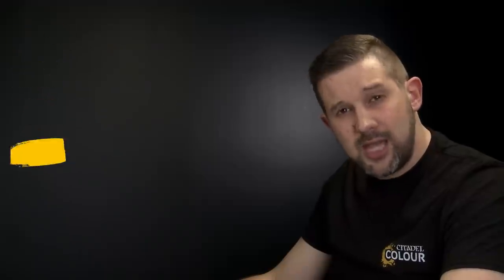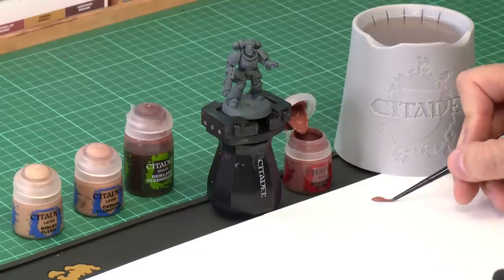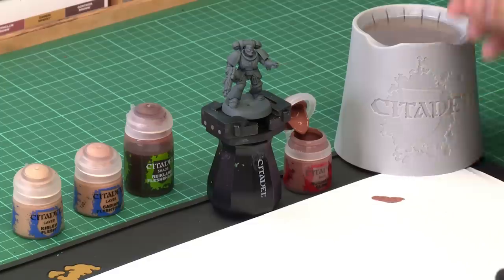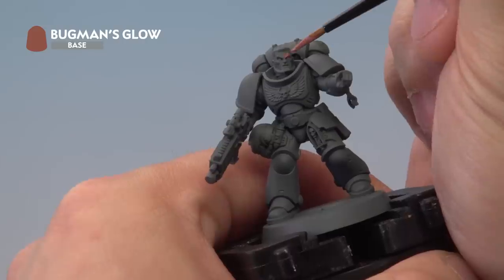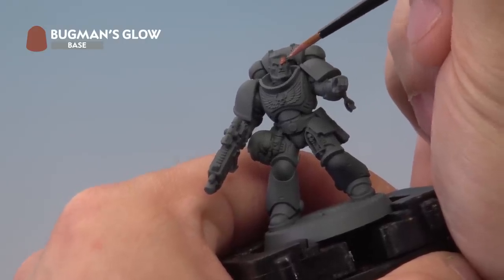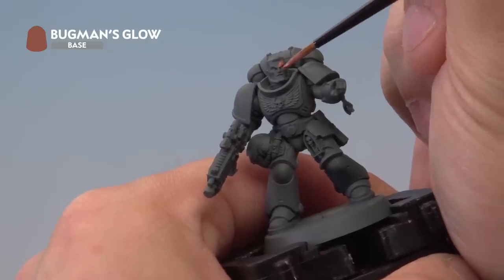So the first thing we're going to do is apply that Bugman's Glow base coat. We're going to take our medium layer brush, take some of the paint from the pot, apply it onto our palette, and add quite a bit of water — we want to make this nice and smooth so it goes on the model really smoothly — and then we're going to paint it onto our miniature's face like so. The reason we've thinned it down is to make sure the paint doesn't clog up any of the details on the face; you don't want to fill the eyes or the mouth with any paint.